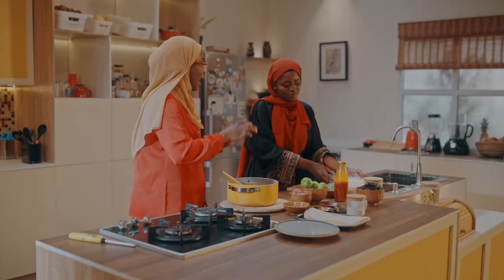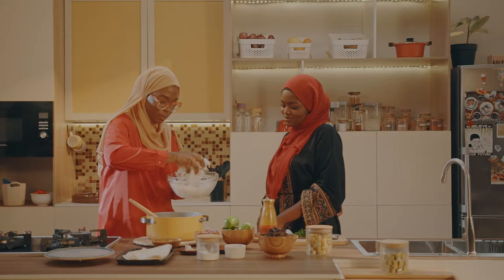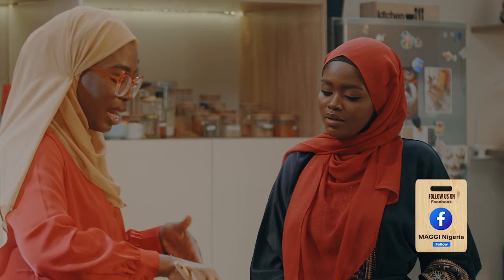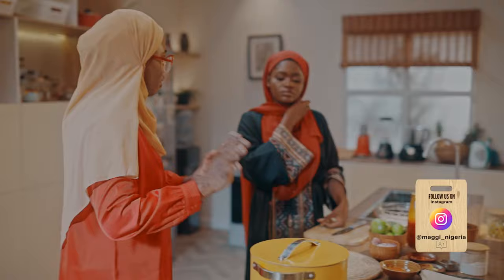Now that the sauce is ready, our abacha is already soaked, so I'm going to add it to the sauce. I'll stir until I see the consistency I like, then add some ugba — it's already been washed and it's clean — straight into it. Help me with some utazi leaves, please. It's basically ready now, but what I like to do is steam it a little bit, just for a few seconds on the fire. I'm going to cover it up for a very short time.